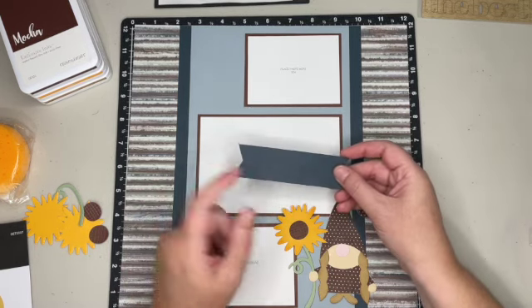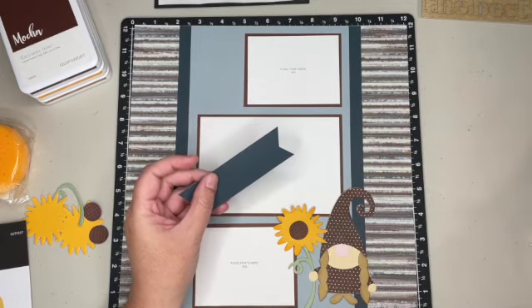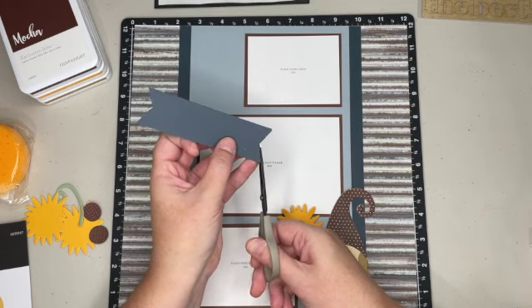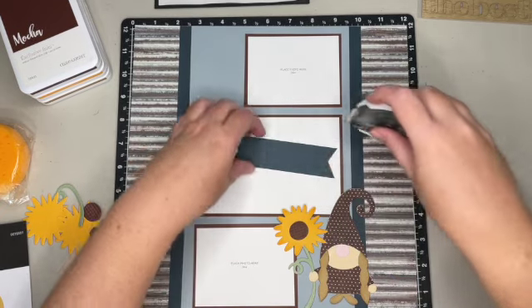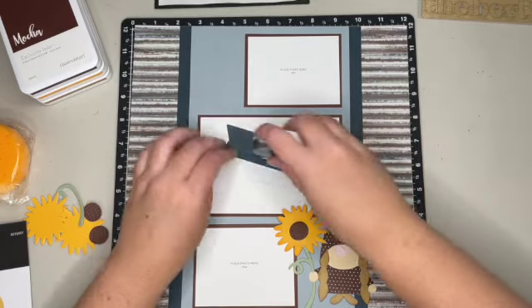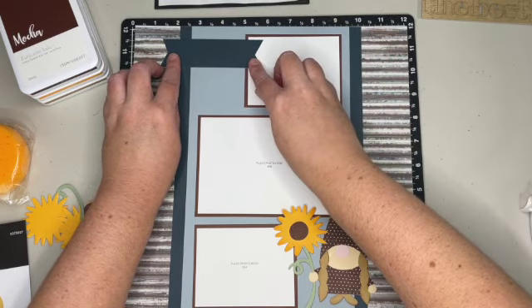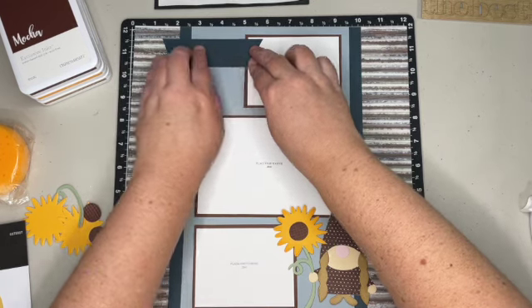Up here I took a piece of harbor and dovetailed each end. To dovetail, I just snip up the center and then from each corner I meet up to the middle — that's how I dovetail. There's a light and a dark side, so here's the light side, and I'm going to add that up here overlapping my photo, about a half inch down from the top.